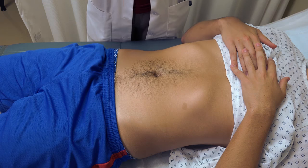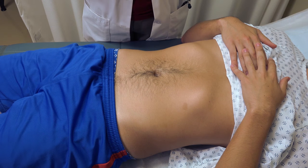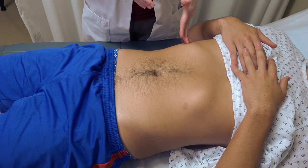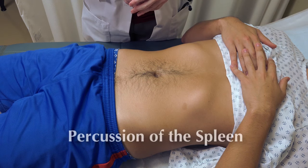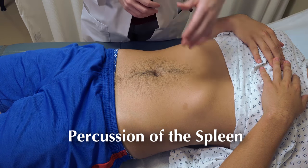We notice that he was generally tympanic in most areas. Next, we want to do percussion for the organs — both the spleen as well as the liver. For the spleen, we're going to do a brief percussion to see if there's any evidence of splenic enlargement.